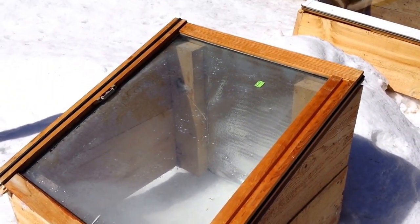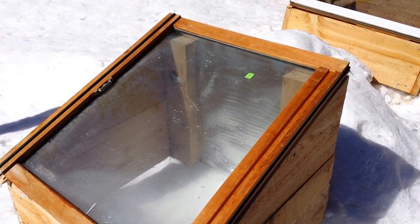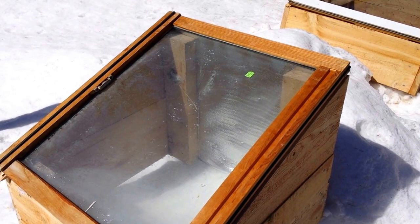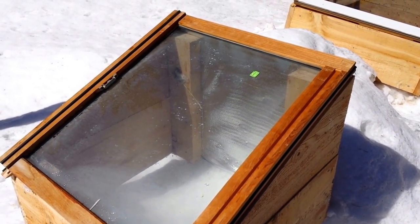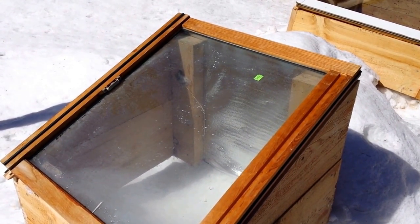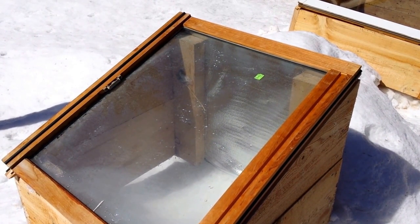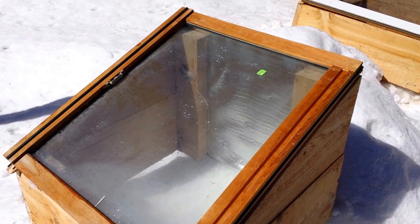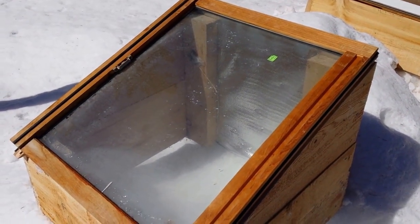I also installed on the back, which Tim was kind enough to pick up for me, a reflective cover — it's actually one of those windshield covers you put in your car to keep it from heating up. The theory being the sun comes through, hits that, bounces back, and I get double the sun power out of the same space. Fingers crossed — we'll see how quick this one melts the snow. Later, folks.